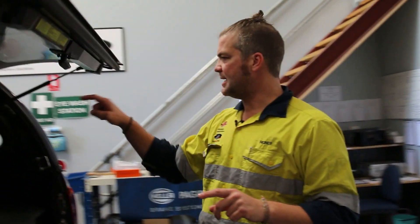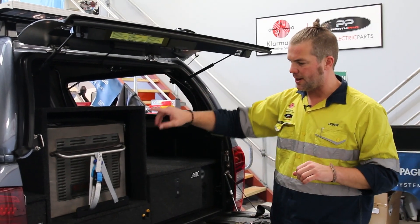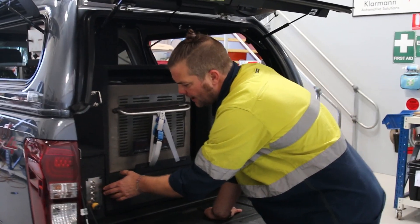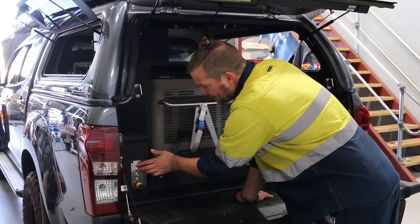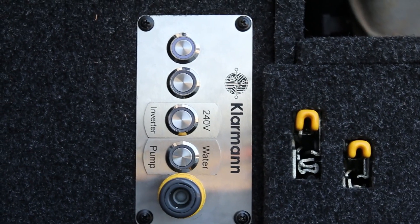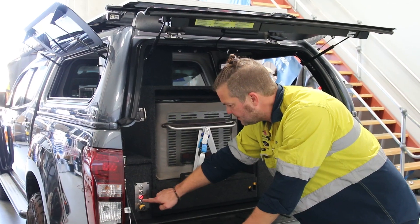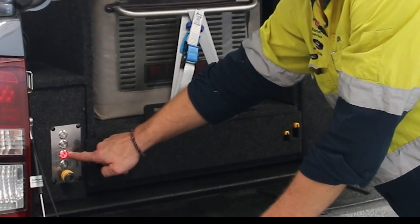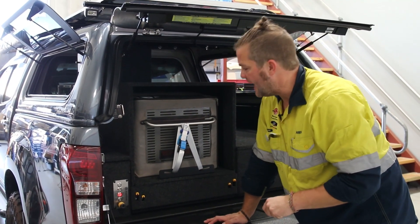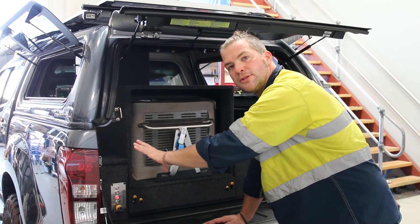There is also a water tank and water pump that the guys from Pro Camp Solutions put in. What we've added is our Klarman five-gang switch panel. There are two spare switches in here that can be used for whatever the customer might want in the future. You can switch the water pump on — you've got your outlet right here for the water pump. You can also turn the inverter on from here, and on the power board you'll see an LED come on once the inverter is on. That's all your controls and switches on the side here.